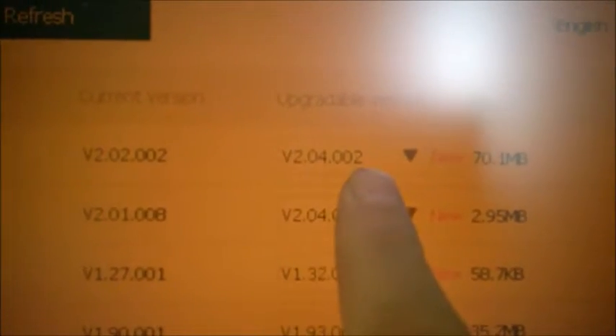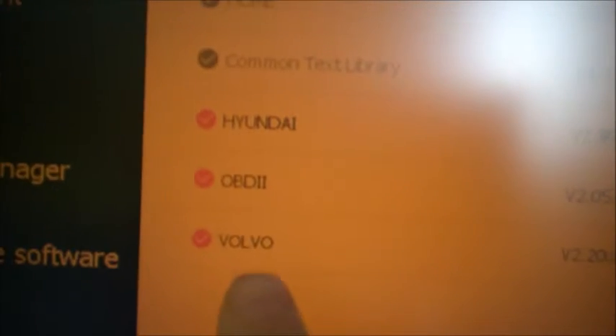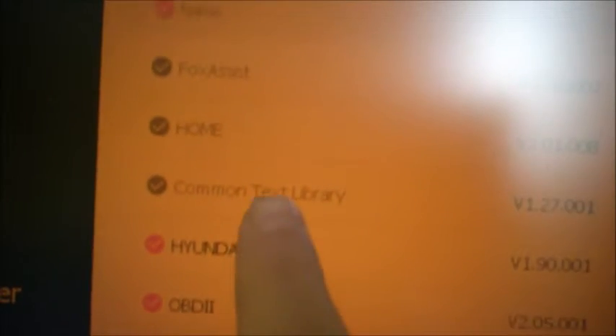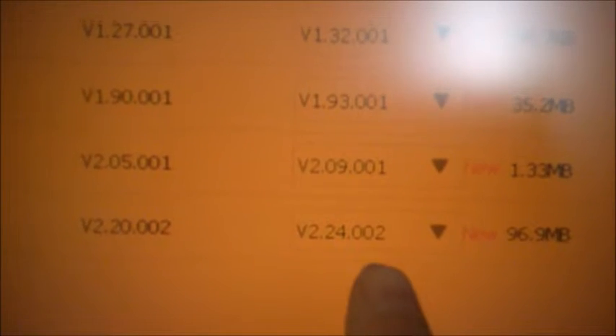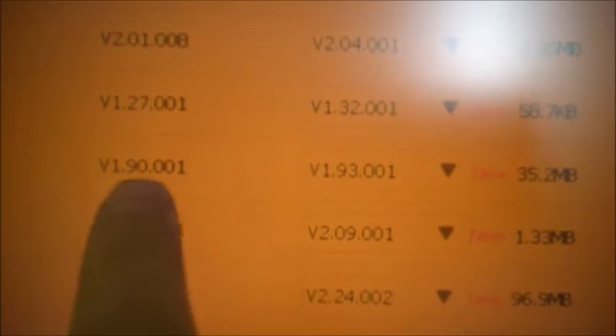There seems to be a new version — version 04 instead of 02. I have two cars on this scanner: Hyundai and Volvo. There appear to be other items I'm not sure about, but the Volvo is now at version 24 instead of 20, and the Hyundai is at 93 instead of 90.